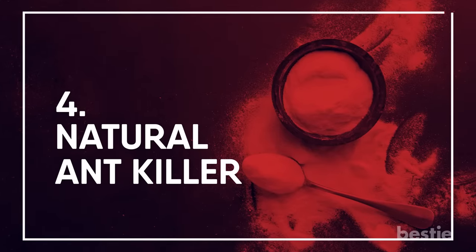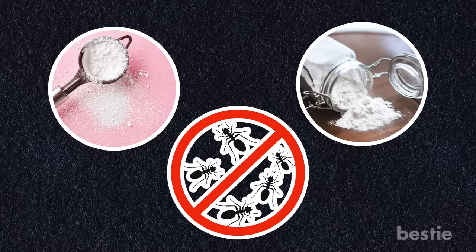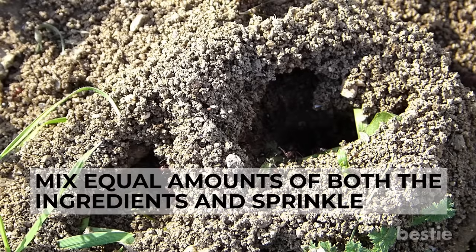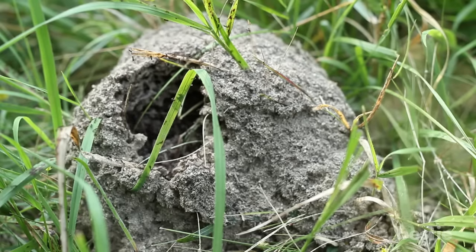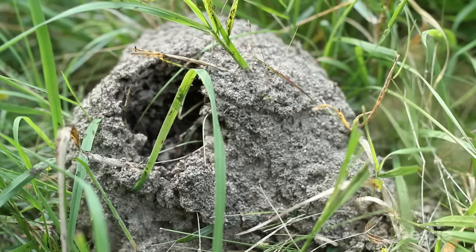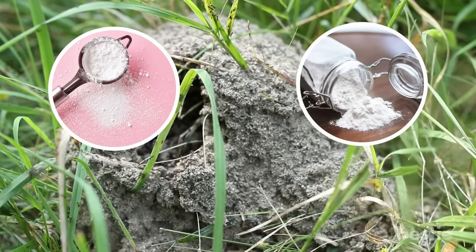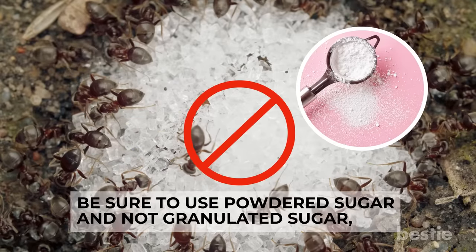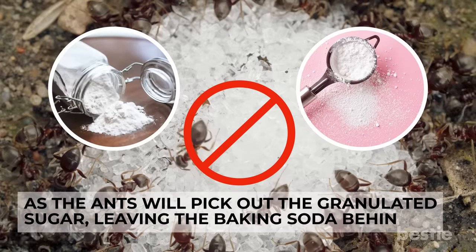Natural Ant Killer: Powdered sugar and baking soda together create a natural, fatal bait for ants. Mix equal amounts of both ingredients and sprinkle over anthills. When the ants eat the mixture, they carry it back to their nests, killing the ants within. The sugar attracts the ants while the baking soda kills them. Be sure to use powdered sugar and not granulated sugar, as ants will pick out the granulated sugar and leave the baking soda behind.